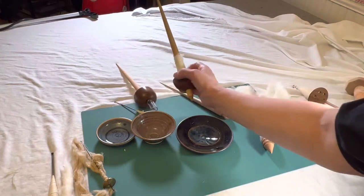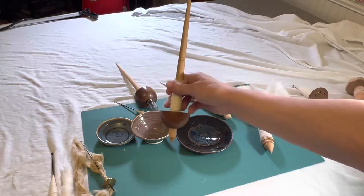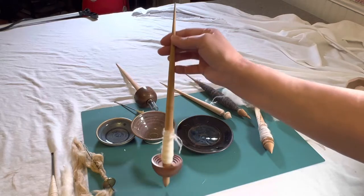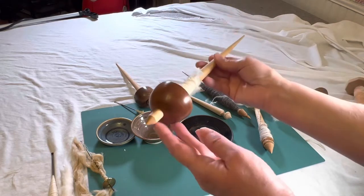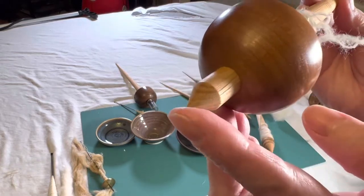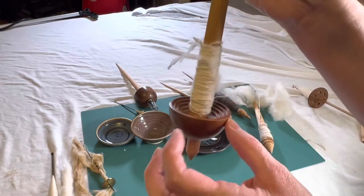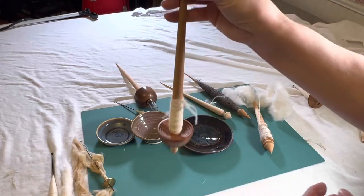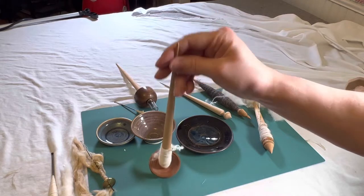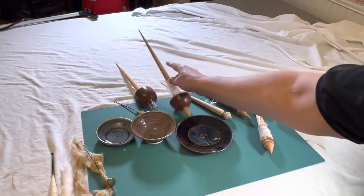Now going to the other extreme — this is a Tibetan spindle, much heavier and much longer. This one is long because it's actually a plying one. The tip here is wood, which means it's going to have more friction and won't spin as fast. But this part is weighted, which helps keep the momentum going on the twist. Same thing — I stand it in, do my flick twist, and my other hand does the drafting.